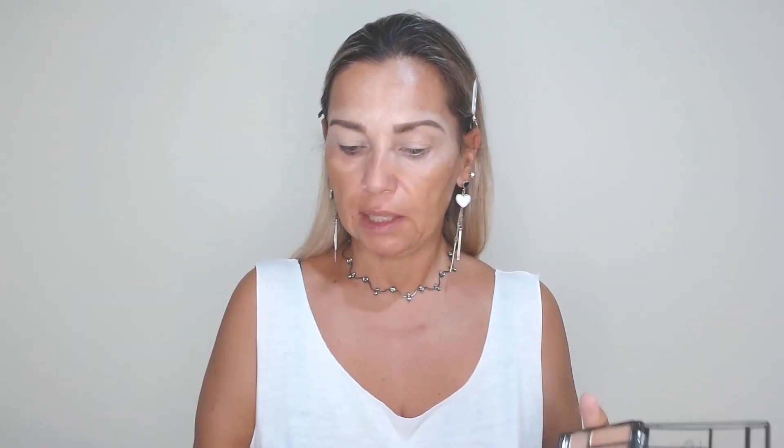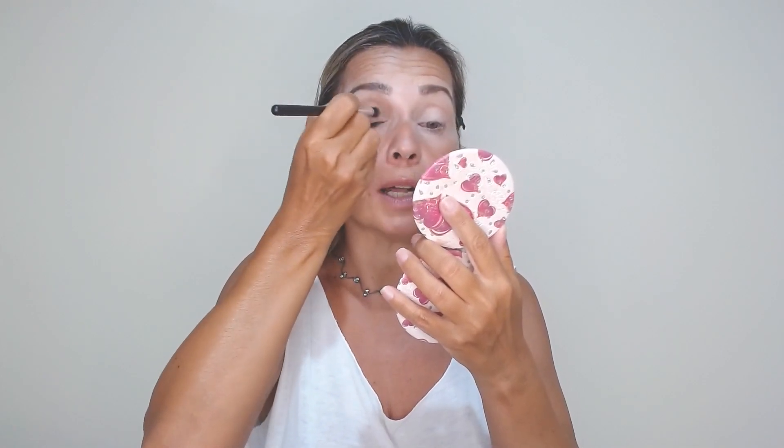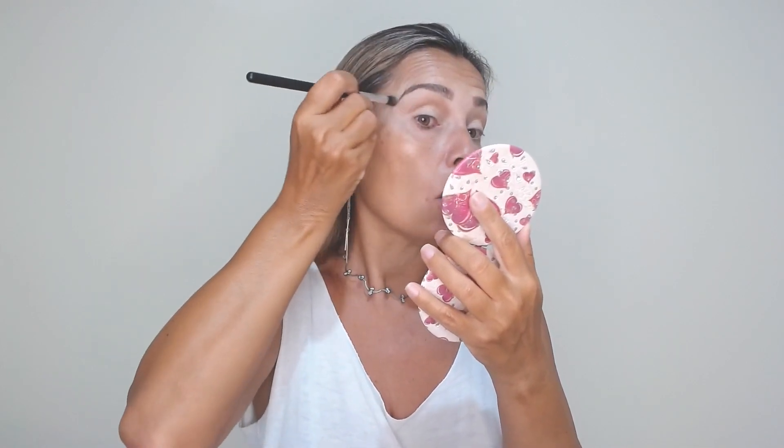In today's look my friends, I will do for you a nude look, a soft glam nude look. I will use my 7 cool matte and metallic eye shadow palette 01. It is a very nice nude color palette and I will start with a very nice medium brown color to do my crease. I will use this type of brush starting from the inner part of the lid, the inner corner to the outer part with circular motions back and forwards.